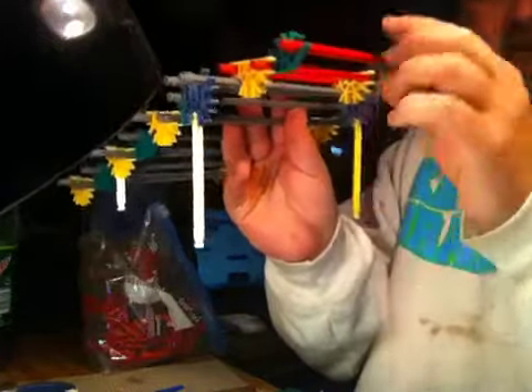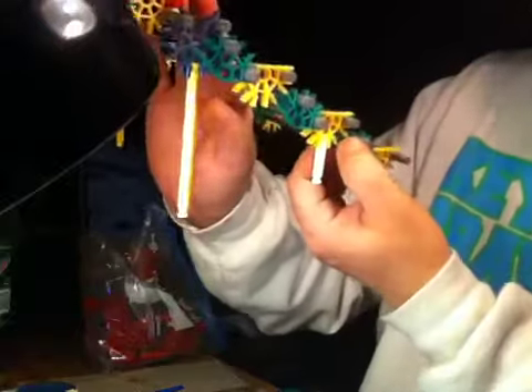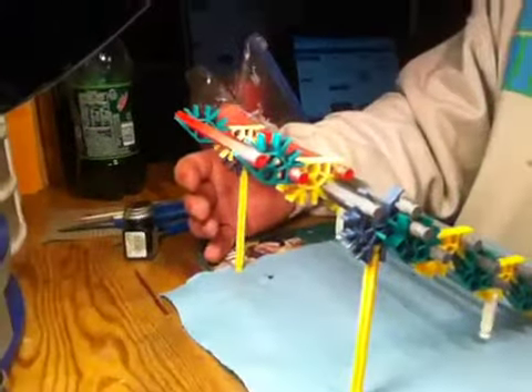There are various sized pieces of K'Nex rods — long ones, medium, short ones, and there are really short ones. If you can see that little green one connecting the two pieces here. Basically how it works is it sits down — let me try to bend the camera down to show you.